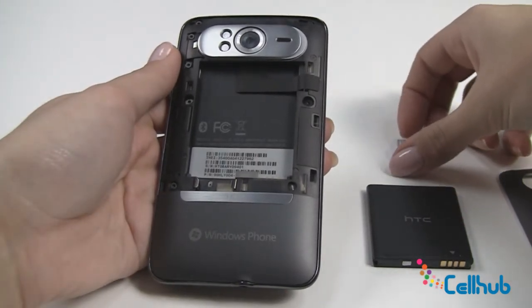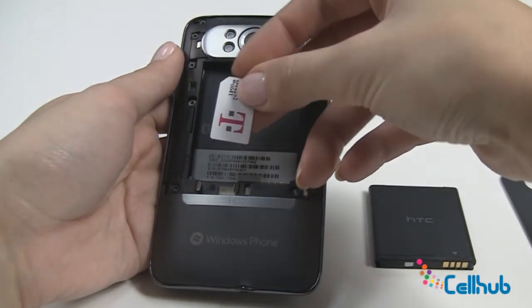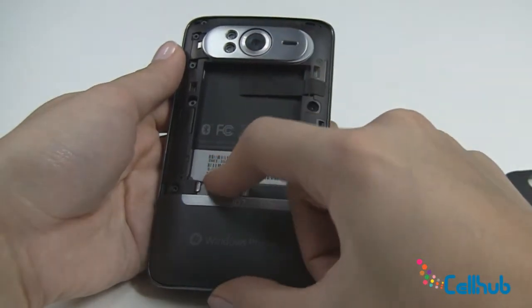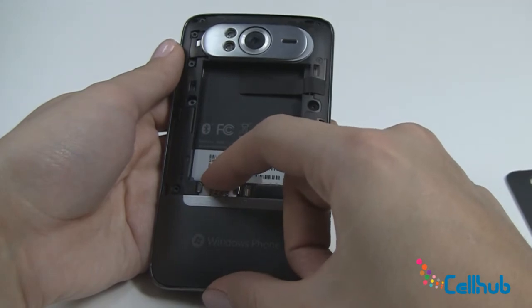We'll begin with your SIM card. You want to take your T-Mobile SIM card with the angled side to the left and insert it right here at the bottom between these grooves. Make sure you push it all the way down so it's flush.